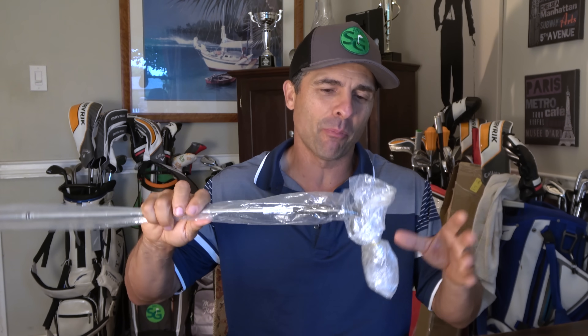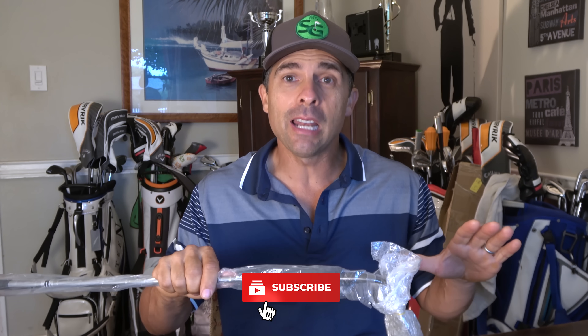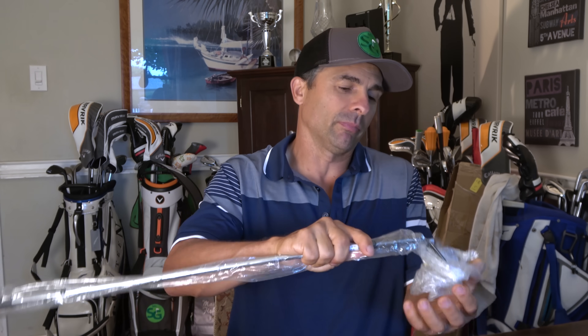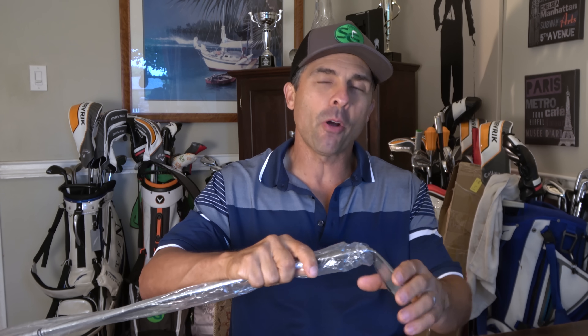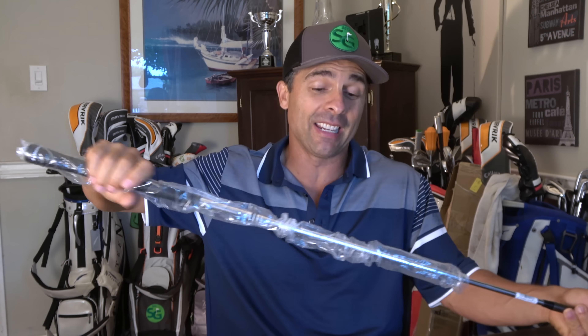I got this bad boy off of the World Wide Web, and I get absolutely nothing from this company. They didn't reach out, they didn't send me anything. I get nothing. I saw this and said I got to check it out, and that's what we're doing. It is the Pine Meadow Wedge — brand spanking new right here. I think I'll leave a link if you're interested; I believe it's on Amazon. I think I paid $24 or something, so pretty cheap.